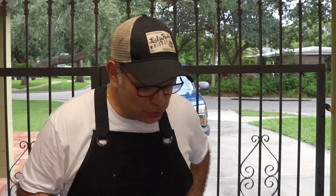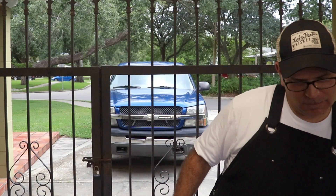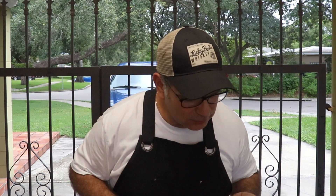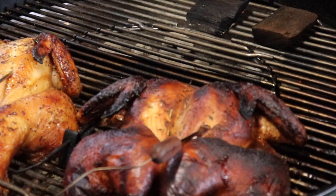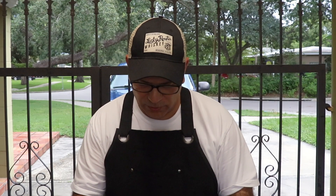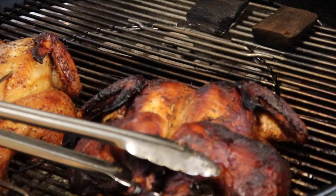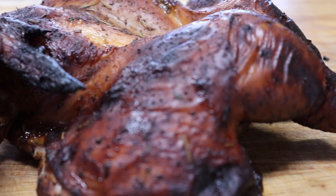Let's go ahead and take a look at this chicken — the alarm is beeping saying it's reached 165. Oh man, that chicken looks good, very very nice skin. Let me turn this alarm off. It's time to get them out.